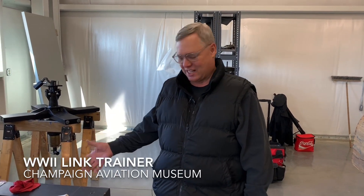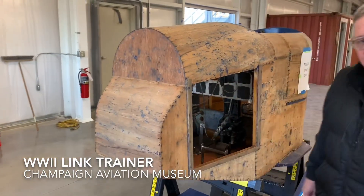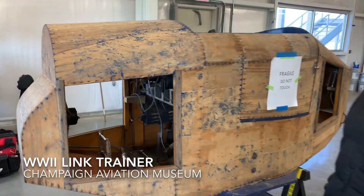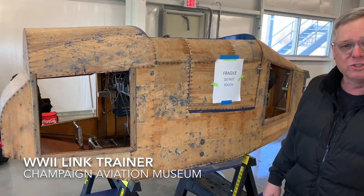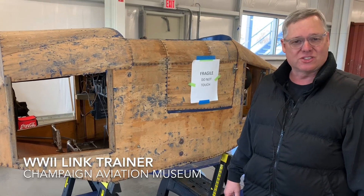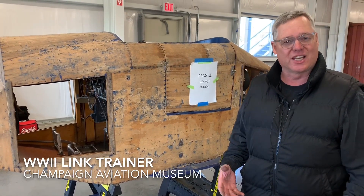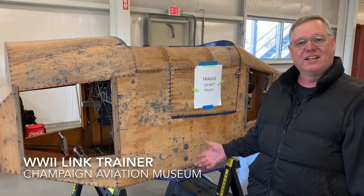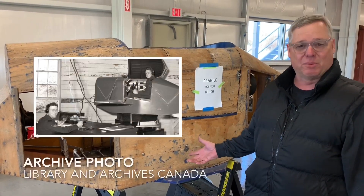Hi, I'm Jack from Dayton, Ohio. This is a 1943-44 Link flight simulator. They were essential during World War II to train pilots, so before a pilot would ever be assigned a plane, he'd have to get trained in a Link trainer to know his capabilities.